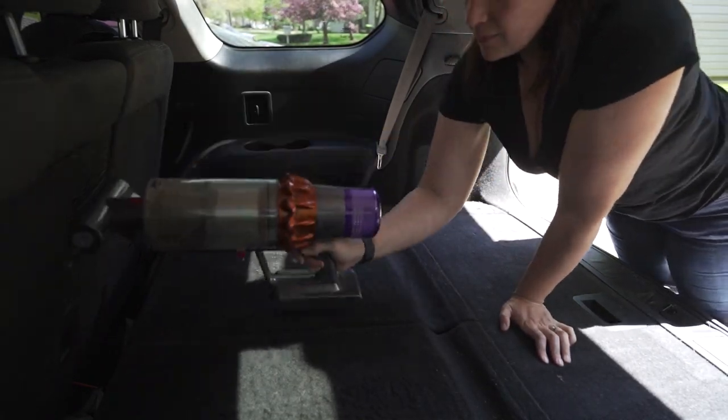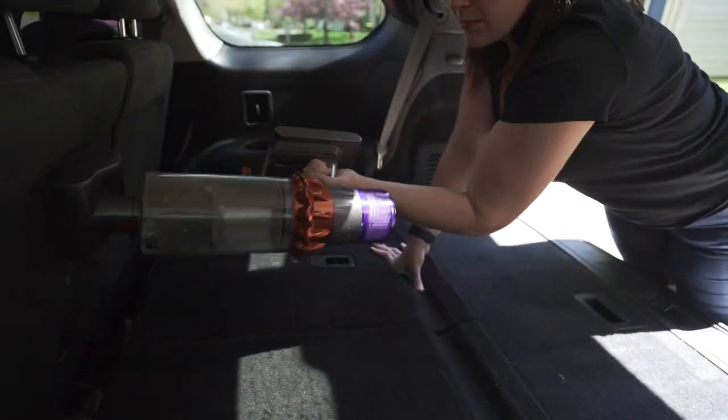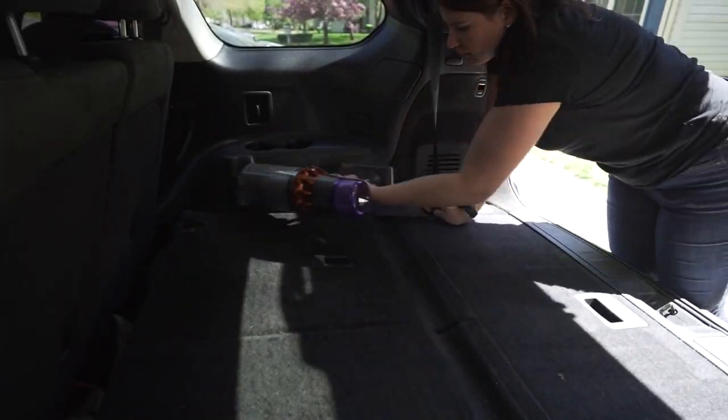This is a Nissan Pathfinder and I always leave the third row down for Moon so that he can have ample space in the trunk.